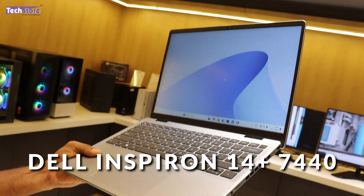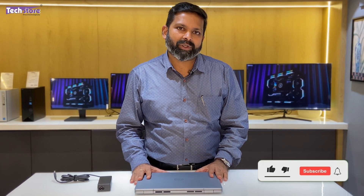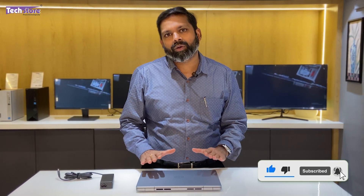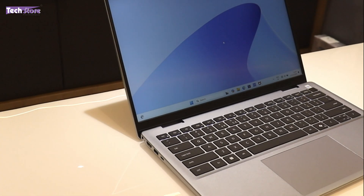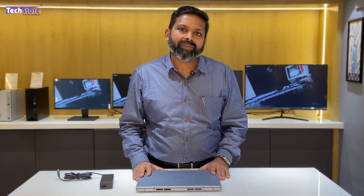Hey guys, I am Anand, your tech guide from Techstore, and in this video I am going to be showing you the latest Dell Inspiron 14 Plus, the 7440, which we have hands on with us today. If you have not made the buying decision, you can evaluate whether you should buy this laptop after watching the video. Or if you have already purchased this laptop and want to upgrade the battery, RAM, SSD, or other internals, then this is the video for you. So let's do it.